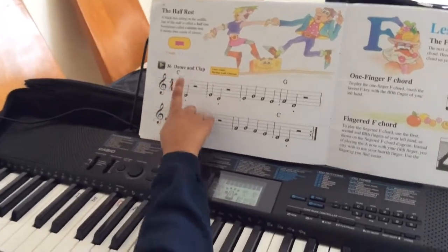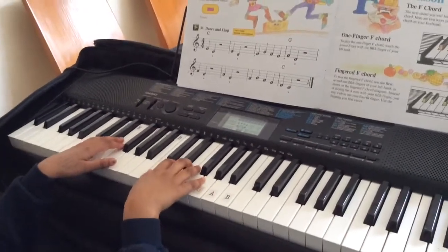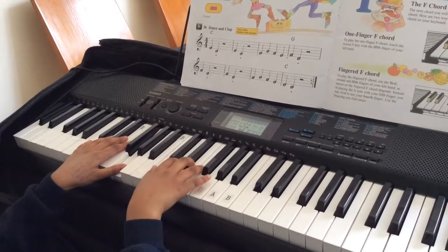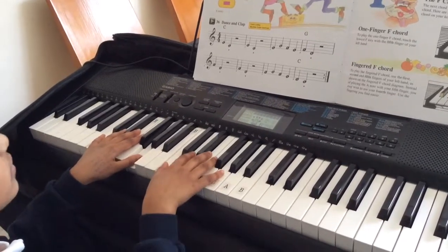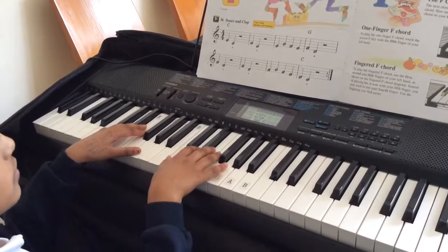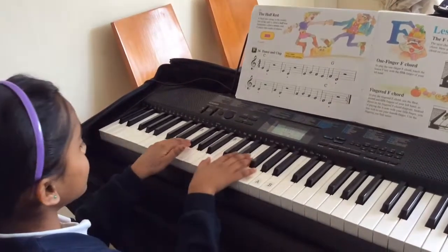Now I'm going to play a dance and clap. One, two. One, two. One, two. There's a repeat sign, so I'm going to play it again.